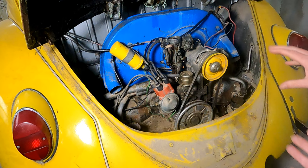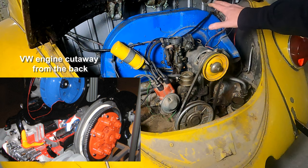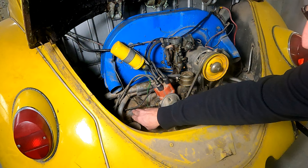This is an air-cooled engine, so the generator actually has a fan on it. As the crankshaft turns the generator, it turns a fan. This housing here holds the fan, which is attached to the generator. There's an inlet on the back that lets the air in, and the air goes through a series of ductworks and comes out directly onto the cylinder heads, which are located underneath these tins. That's what gives it the air cooling.